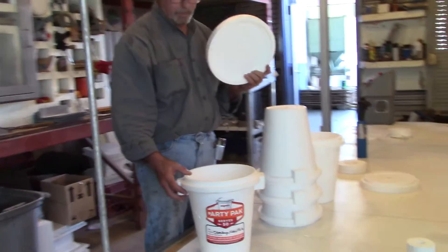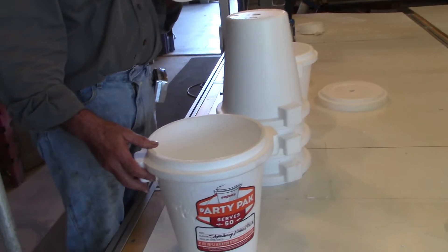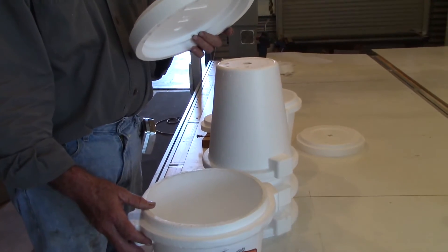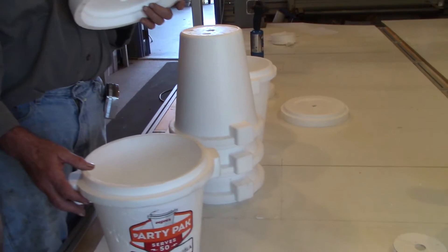The EGs are a hundred in their life, and this is their party pack container. You can build a planter out of this, but if you want to build a five-high planter, it'll cost you about three hundred and fifty bucks for the EGs inside.